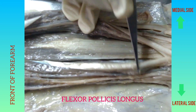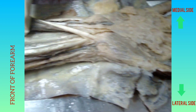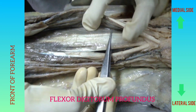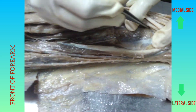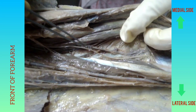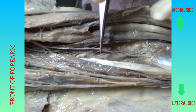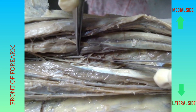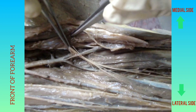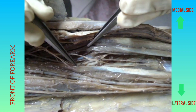The lateral deep muscle is flexor pollicis longus — note the movement of the thumb. Medially is flexor digitorum profundus. Deep to that, quadrangular in shape, is pronator quadratus. Between the radius and ulna we get the interosseous membrane, with direction of fibers downwards and medially. In front of the interosseous membrane is the anterior interosseous nerve and the anterior interosseous artery. The anterior interosseous nerve is a branch of the median nerve, given off after it emerges between the two heads of pronator teres. The anterior interosseous artery is a branch of the common interosseous artery, which is a branch of the ulnar artery.